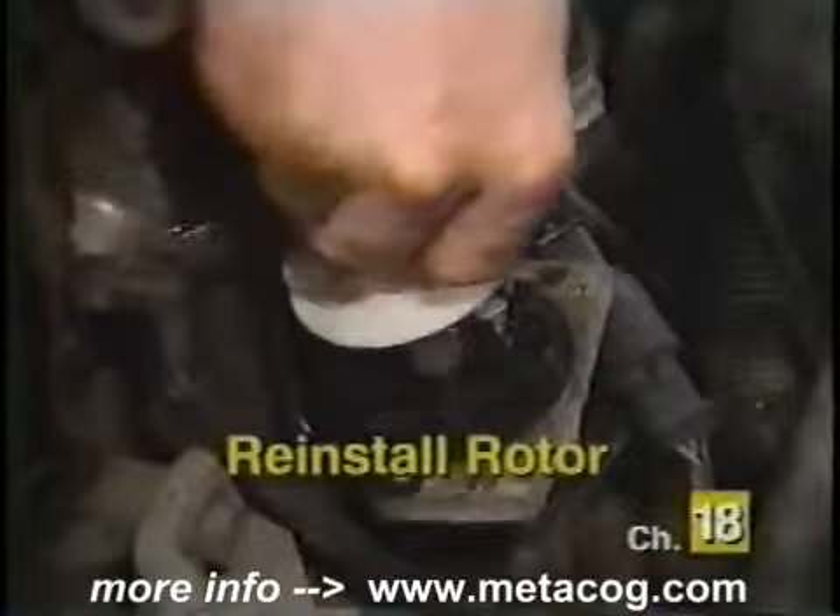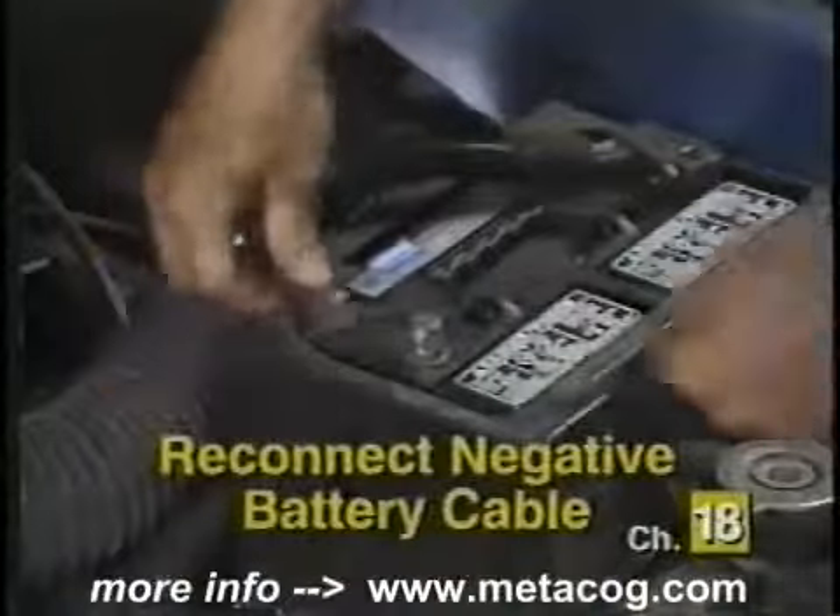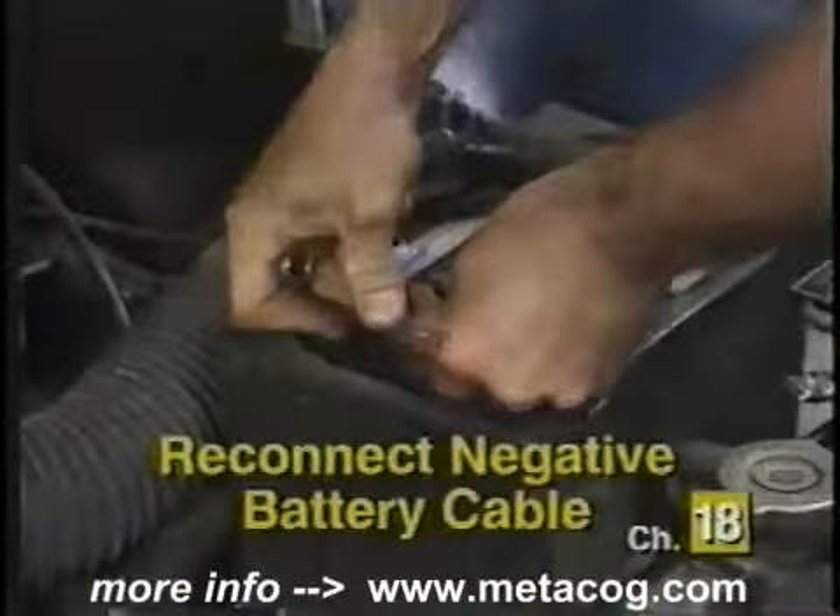Replace the rotor and distributor cap at this time if damage is found. Reinstall the rotor onto the distributor and tighten the retaining screws. Reinstall the splash shield if one was removed, and don't forget to reconnect the negative battery cable. Start the vehicle to ensure proper installation.